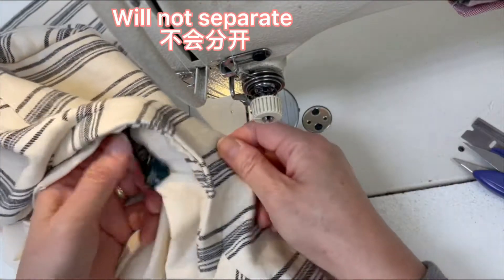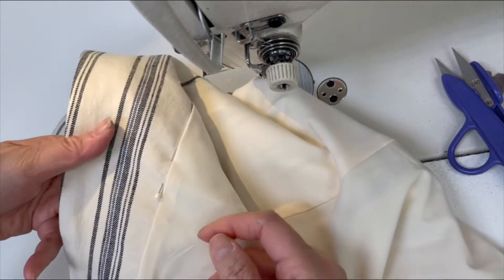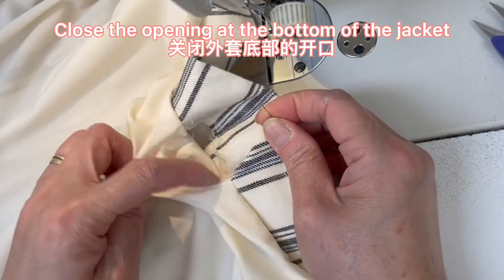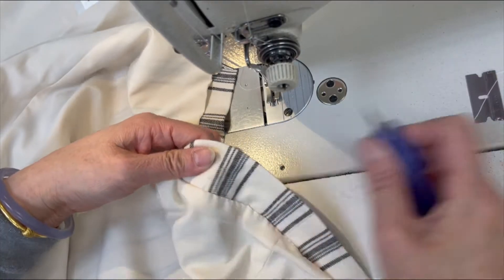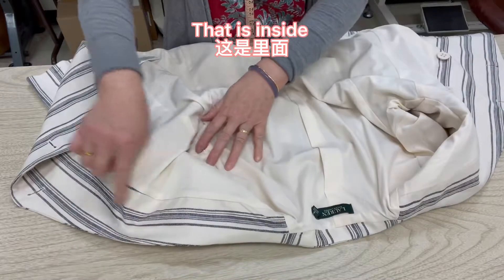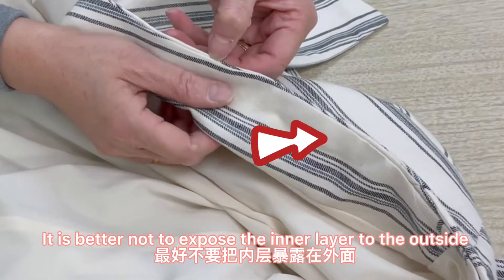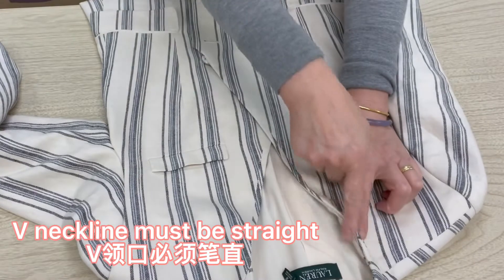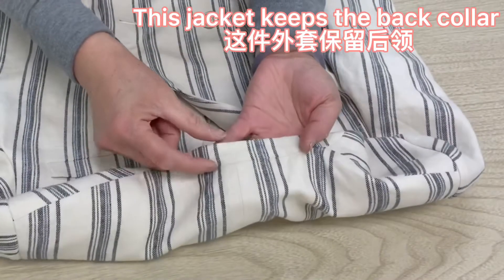Connect it together — pin it and sew a few stitches by hand inside so it won't come apart. Close the opening at the bottom of the jacket. This jacket is already done. It looks great. It is better not to expose the inner layer to the outside — always hide it inside. The V-neckline must be straight, and the inner layer seam must always face inward.